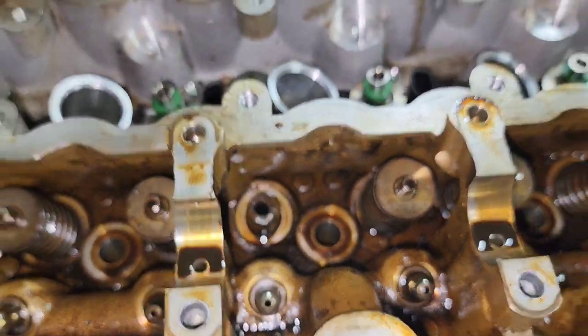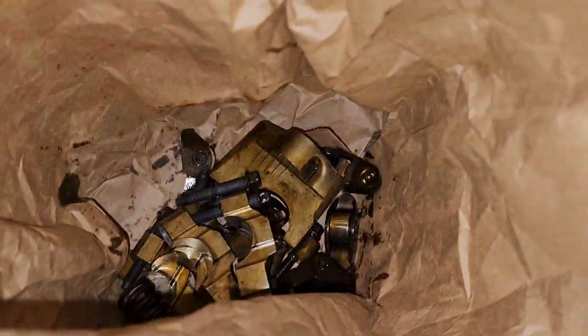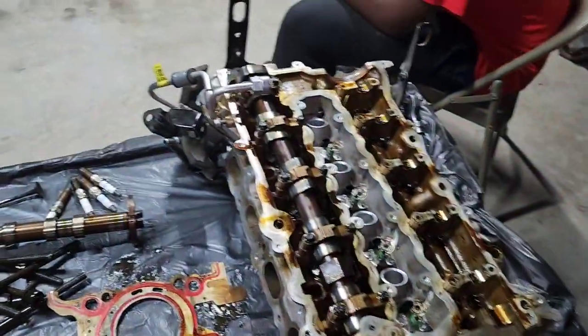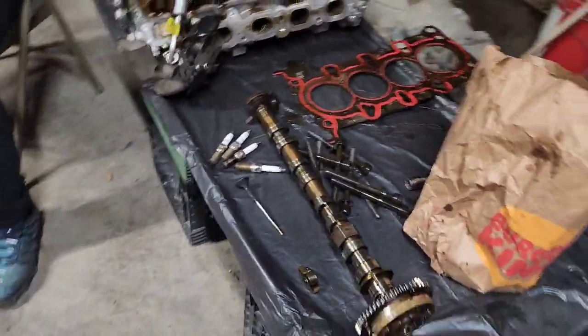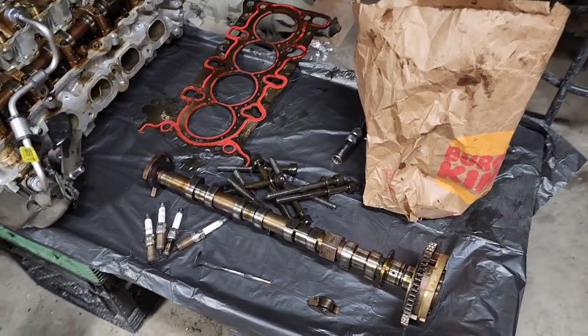One valve was bent. Parts are ordered and on the way. We gonna go back together — hopefully we can say that it can run right.